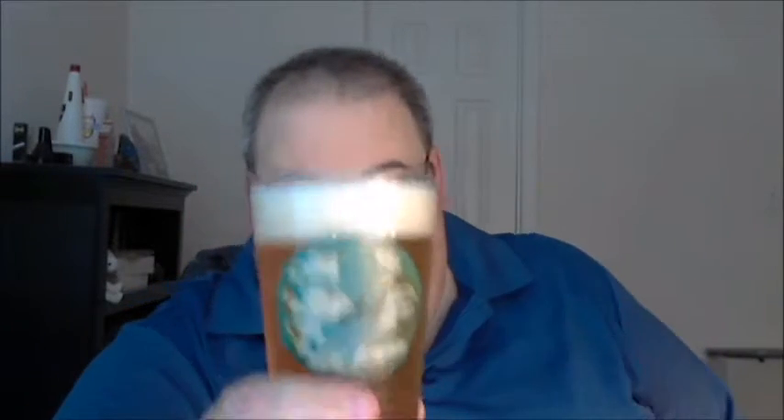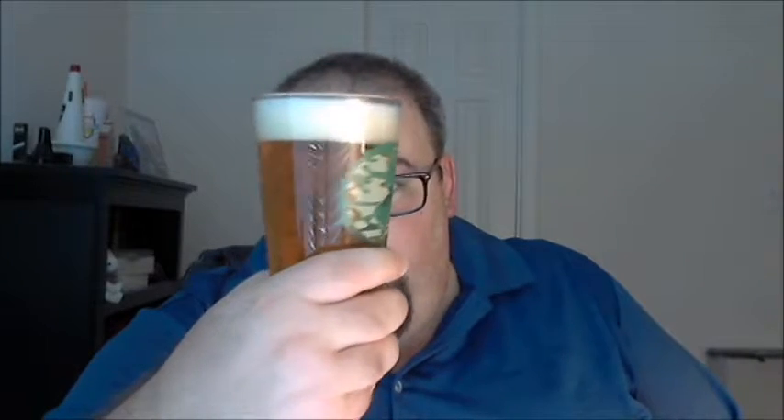Pretty good amount of carbonation — I slowed the pour just a little bit midway through and still ended up with a good solid two fingers worth of head. Again, see-through with lots of bubbles shooting up from carbonation. Similar color to the base Sculpin, as you'd expect. Let's give it a try.